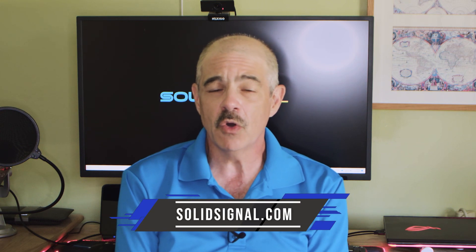You can find the Bexia antenna, plus a whole bunch of other antennas, at SolidSignal.com. If you're looking for an antenna and you don't know what you need, give us a call — we actually do answer the phone. The number is 888-233-7563 and we're there during East Coast business hours. Give us a try.